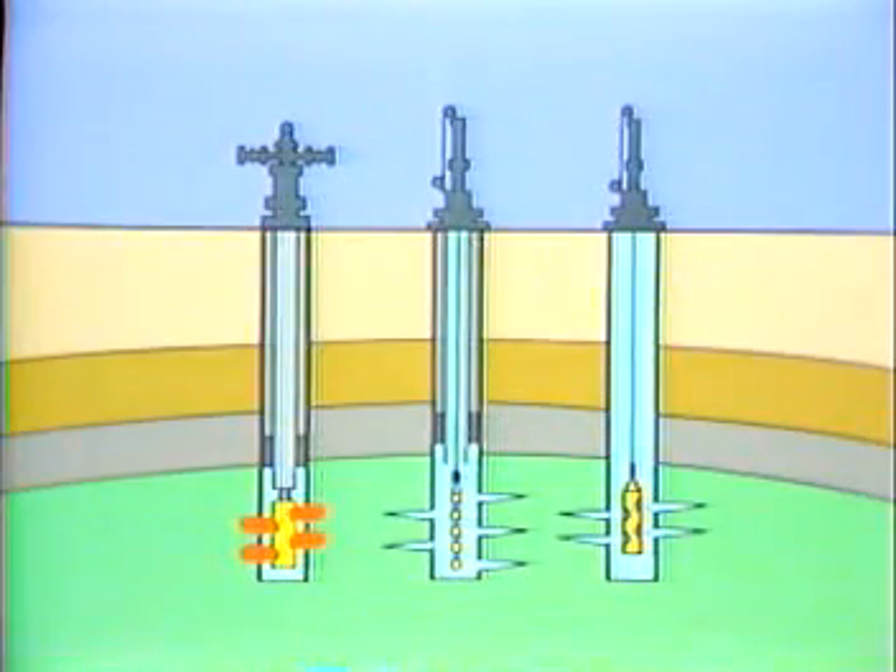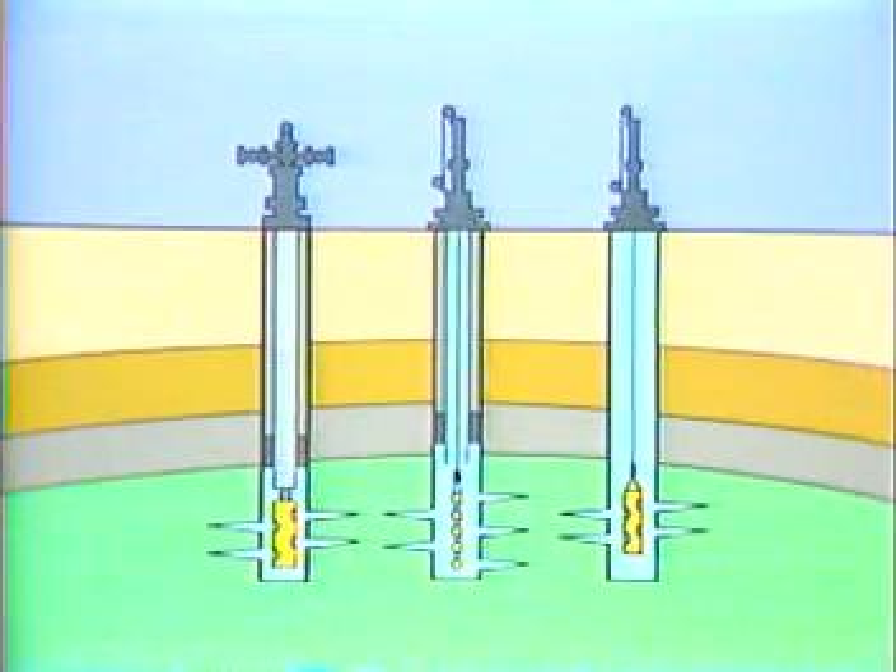Or using tubing-conveyed perforating guns, run on the bottom of the tubing string and detonated using mechanical, electrical, or pressure-activated firing mechanisms.